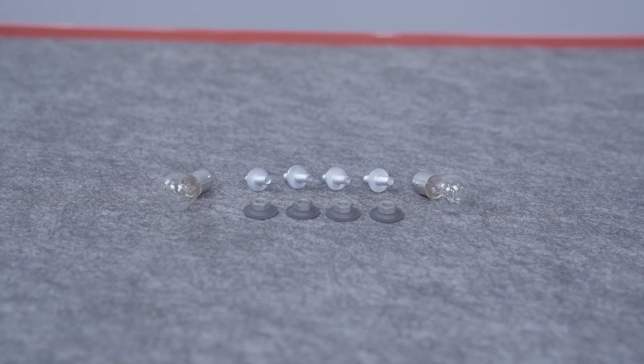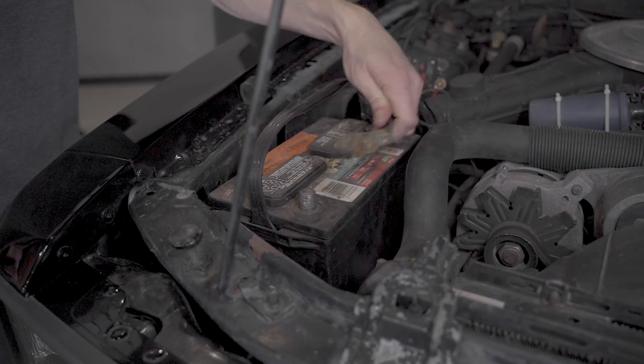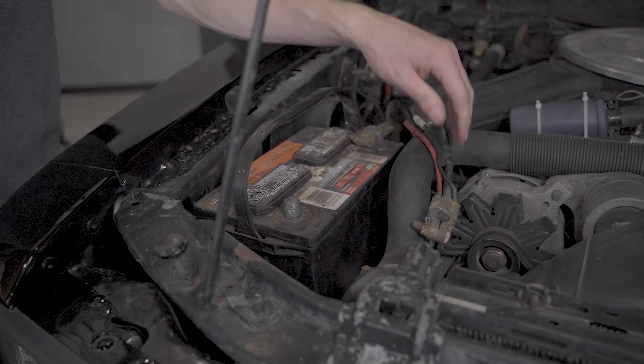A very nice black 85 GT is going to be our car choice for this video. To get started, go ahead and disconnect the negative battery cable.